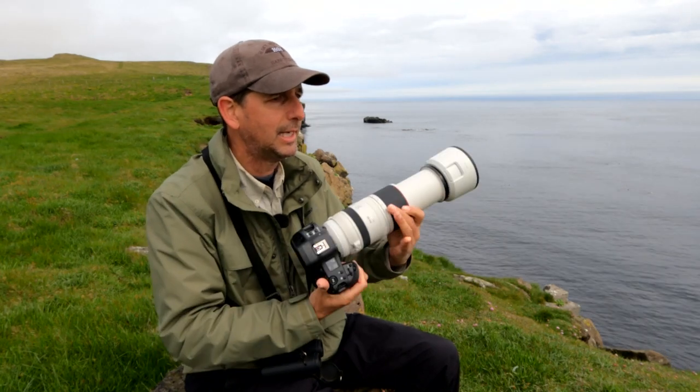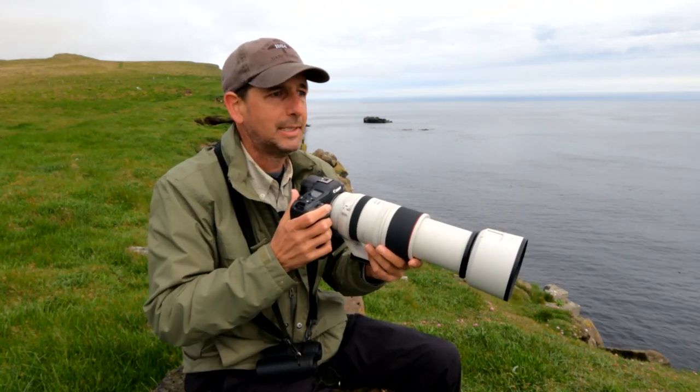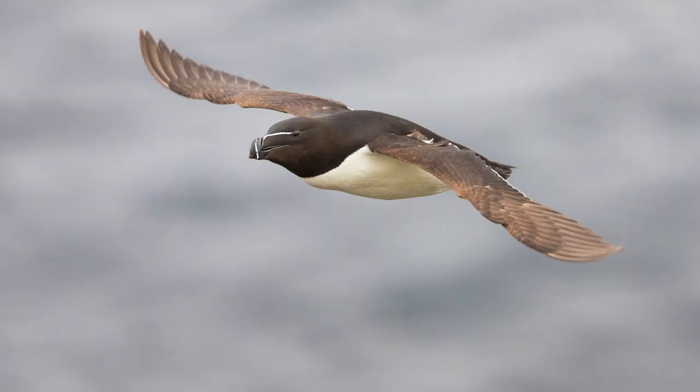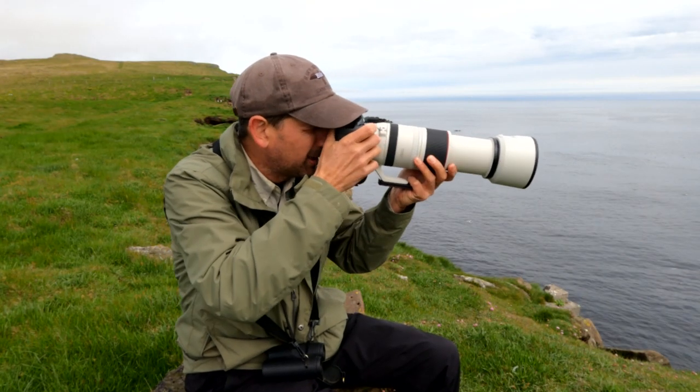Let's see what we can find to photograph in flight. Razorbill, razorbill. Let me find a puffin now. Puffin... nope.